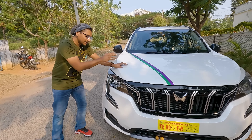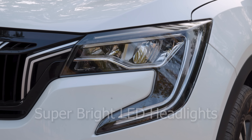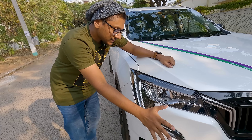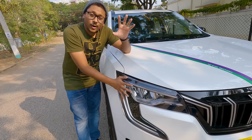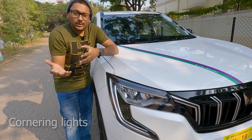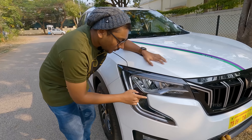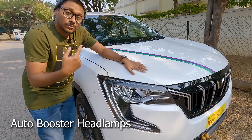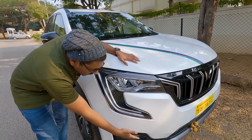The color is called Everest White. Look at these new headlights — they are super bright, full LED DRLs. On top of that, the car also comes with cornering headlights, meaning the headlights turn along with your steering wheel, which is a very useful feature. You're also getting auto booster headlamps, which automatically switch on after crossing a particular speed limit. In our particular variant, you're also getting fog lamps.